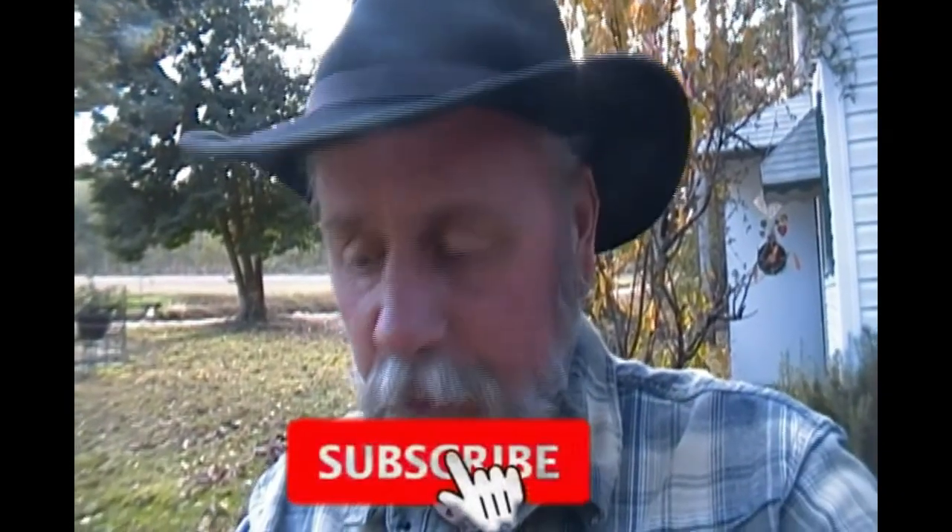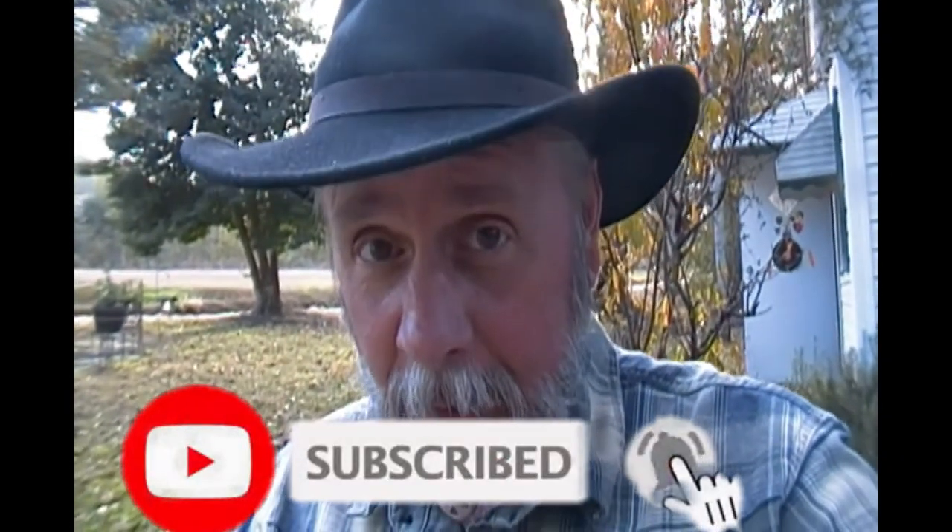Anyway, hey guys, I appreciate you coming along. If you've already subscribed to my channel, I greatly appreciate you coming back. If you haven't subscribed yet, what are you waiting for? I'd love to have you here at Arabin Outdoors. Until next time — keep calm, carry on, and keep it outdoors.